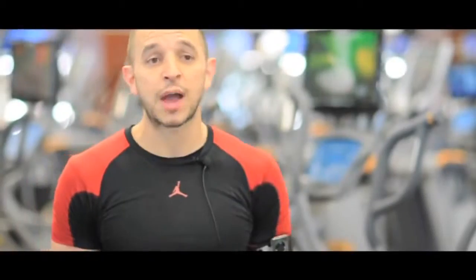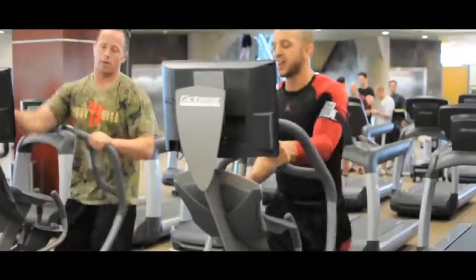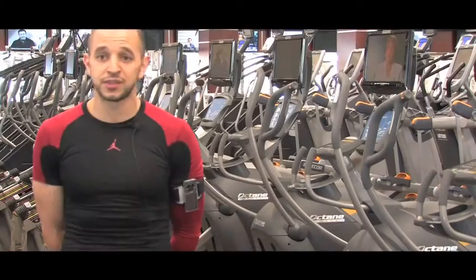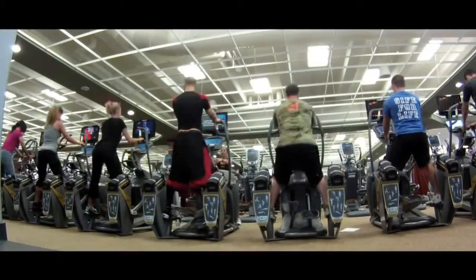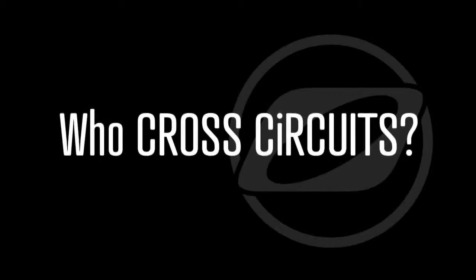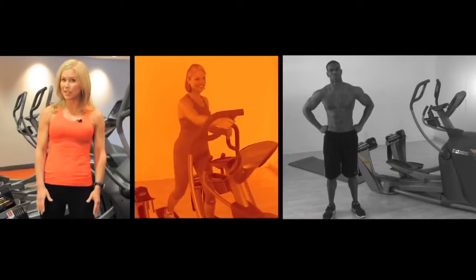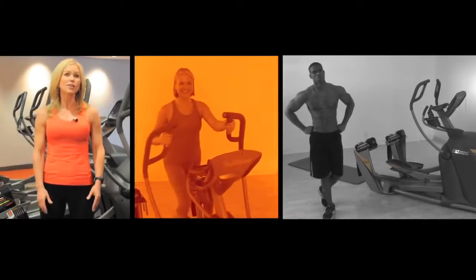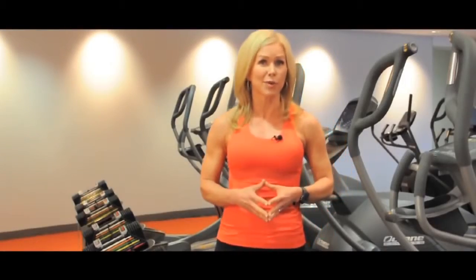Just got off the Octane equipment — it's absolutely a fantastic workout. I normally don't use cross-training equipment, but I got a fantastic workout on this and I can see myself using it moving forward. The best thing about cross-circuit is versatility. From beginners to professional athletes, cross-circuit works for all fitness levels.